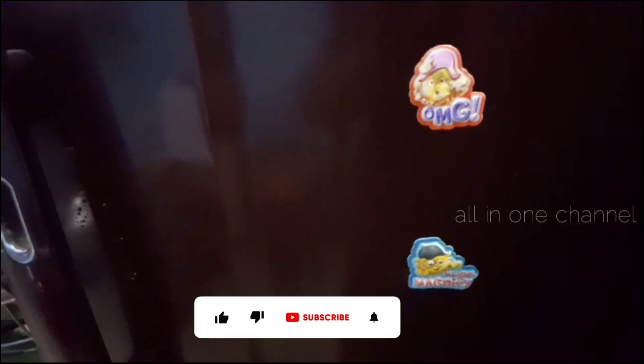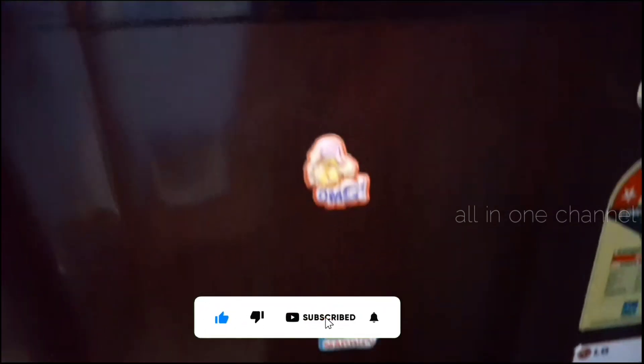We can use a washing machine, grinder, etc. Please like, share, and comment.